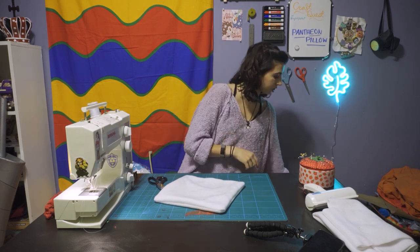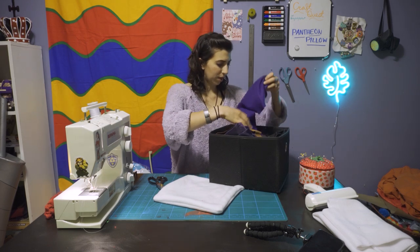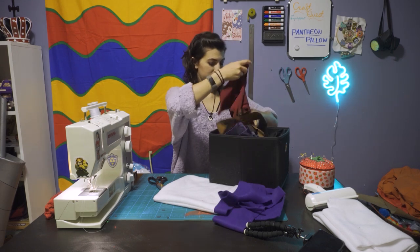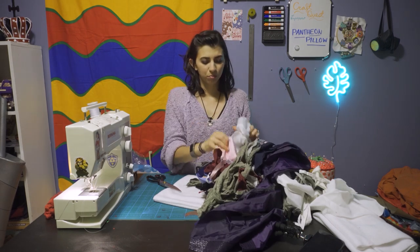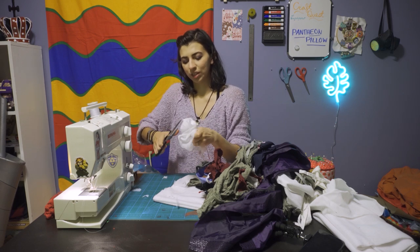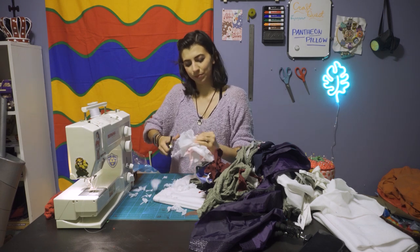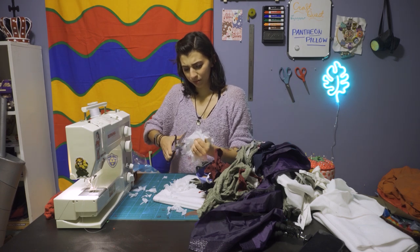I have all my fabric scraps here in a box. I'm going to pull out some of the softer fabrics and cut them up into small pieces and put it inside. I basically just put it all together and take my fabric scissors and go to town cutting it. Then once I have a pile of it, I put it into the pillow. I'll be doing this for a little bit.